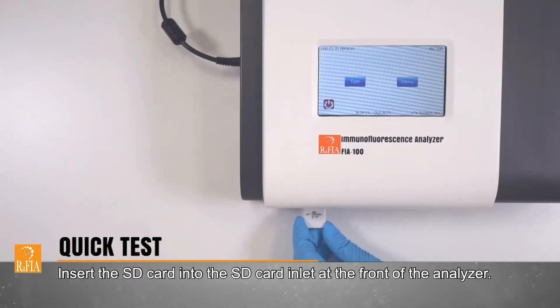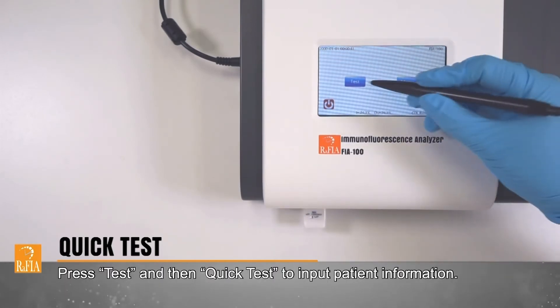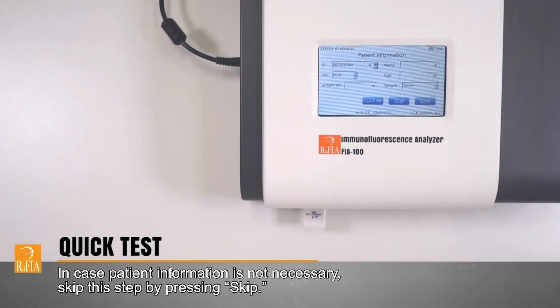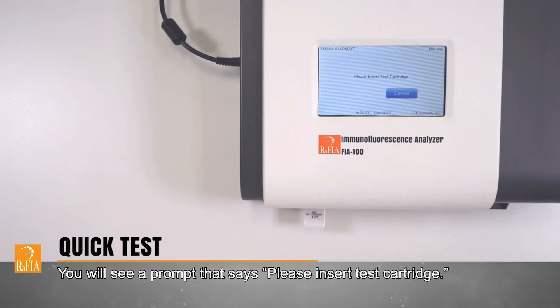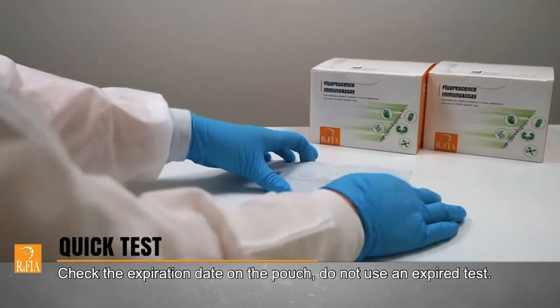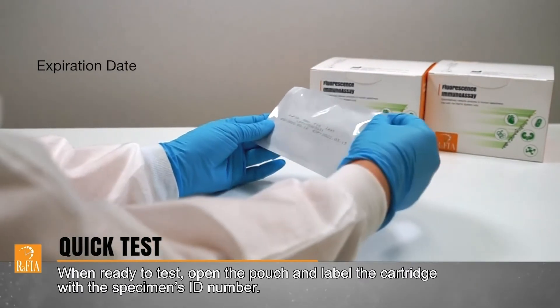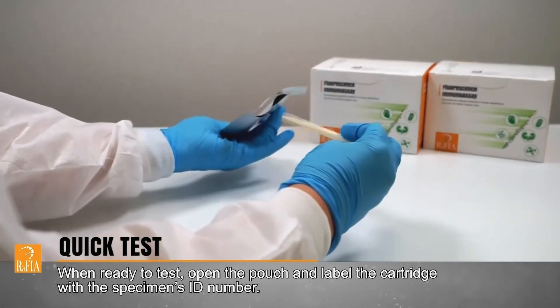Insert the SD card into the SD card inlet at the front of the analyzer. Press Test and then Quick Test to input patient information. In case patient information is not necessary, skip this step by pressing Skip. You will see a prompt that says: please insert test cartridge. Check the expiration date on the pouch. Do not use an expired test. When ready to test, open the pouch and label the cartridge with the specimen's ID number.